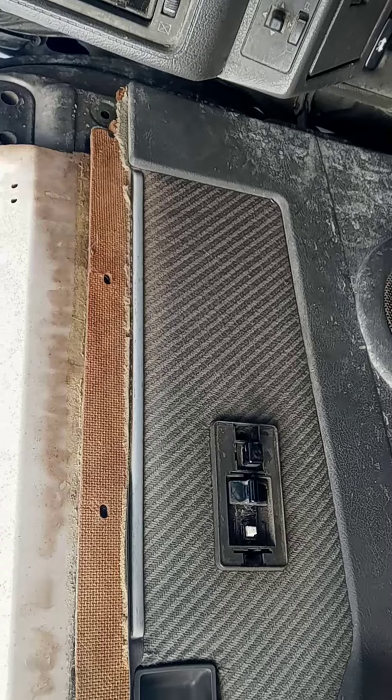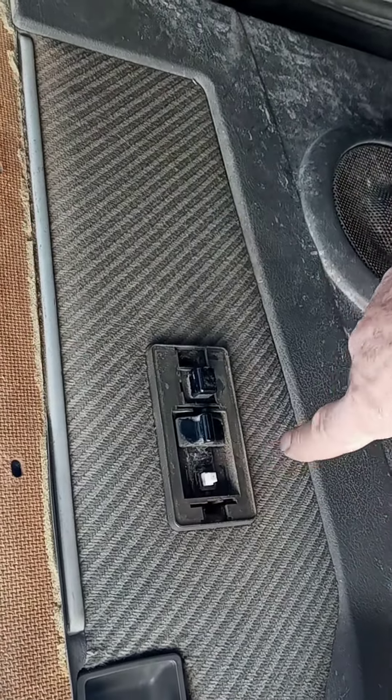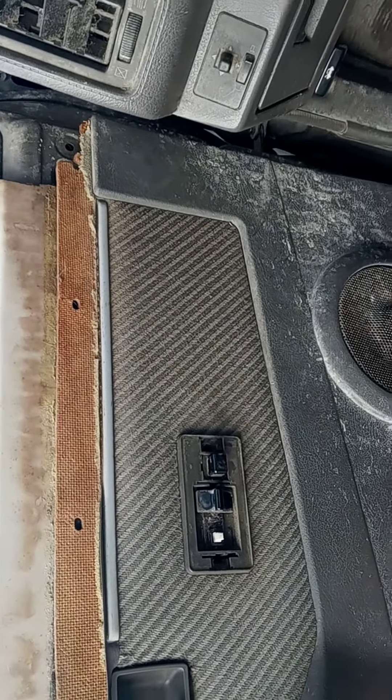It was not the fuses. It was not the relays. What it was, was a little plastic gasket that fits right here, and somehow it was blocking it. So it could be that simple.